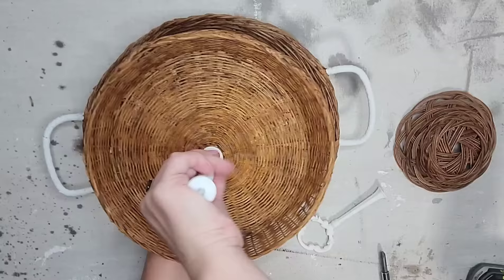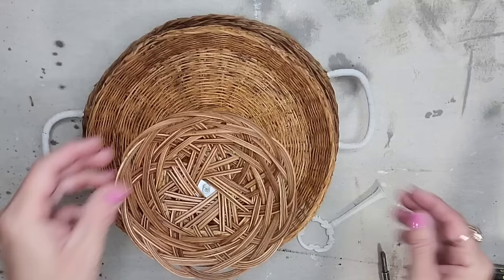So definitely, if you see tiered trays at the thrift store, even if they're broken, grab them because you can use the pieces to make your own tiered tray very easily.